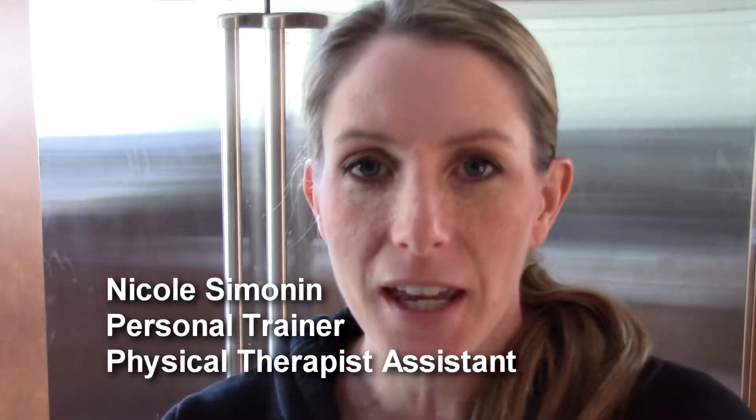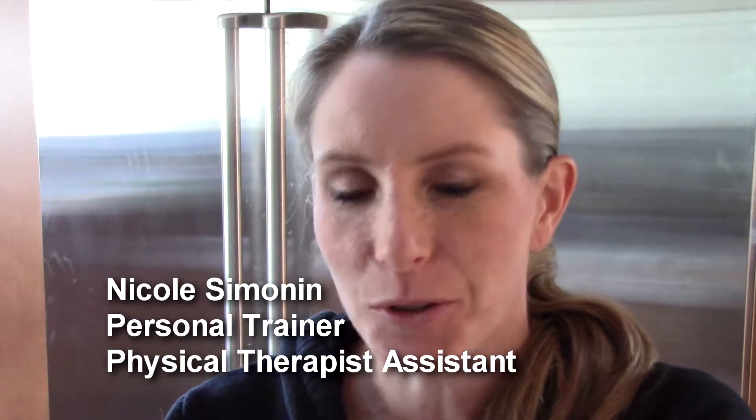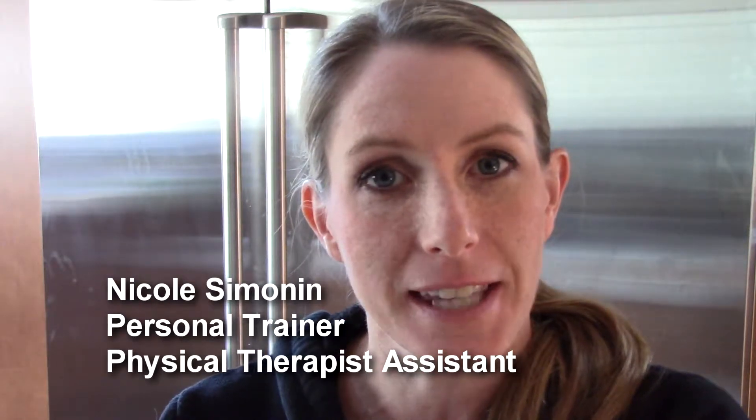Hi, welcome back to Shape It Up. My name is Nicole and today I'm talking about avocados and how you can make them last longer than a day.